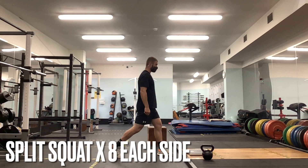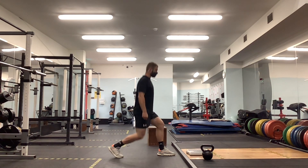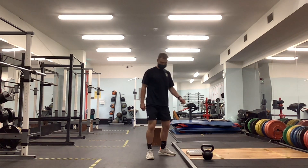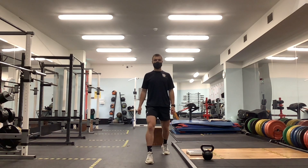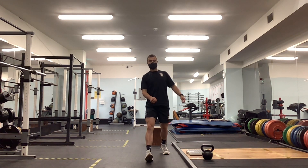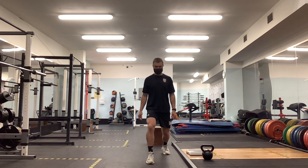Next up we've got a single leg split squat. As with any split squat it's of course going to be single leg. Same cue as with the goblet squat — imagine someone's got a rope attached to your back and they're pulling on it, keeping your trunk nice and upright. I'm dropping straight down rather than leaning forward. Try to imagine you've got walls either side of you, so all you can do is move in an up and down motion.